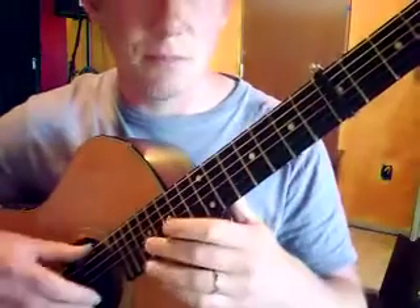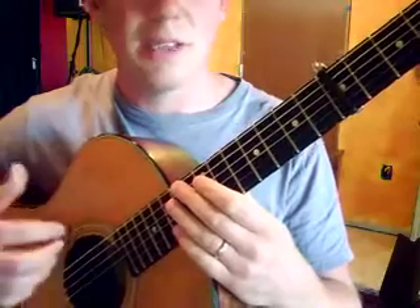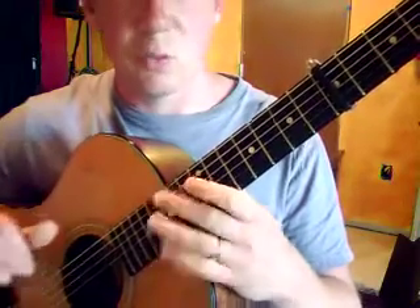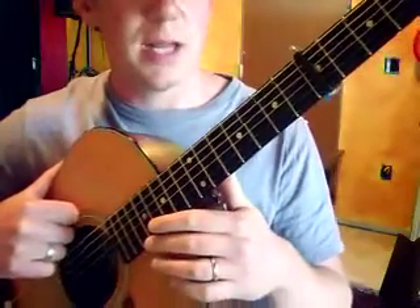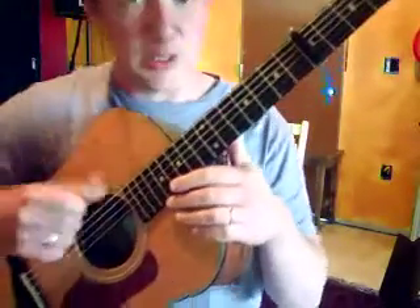I want to talk about bringing that first melody note — the second time through will be syncopated again. That's one of the little things to throw in to kind of dial it in. We'll quickly talk about the chords to the chorus, but not a whole lot, just kind of a basic gist of it.